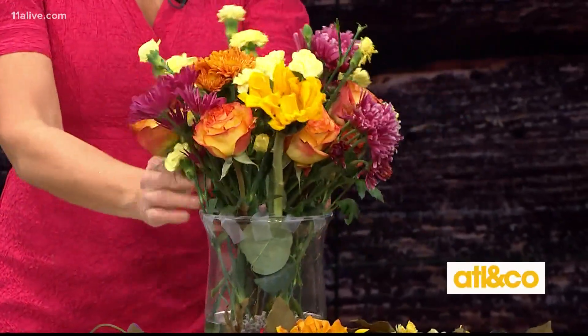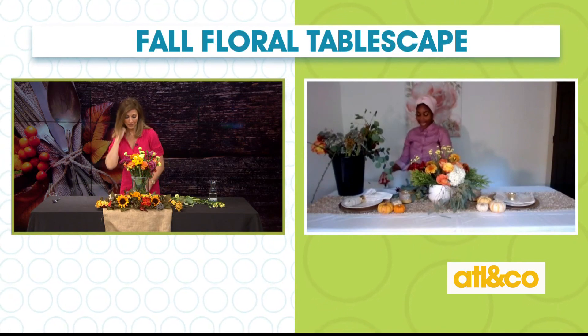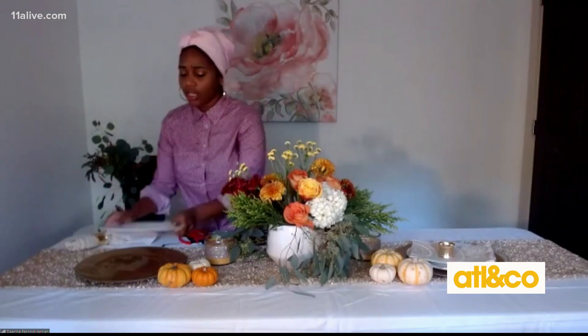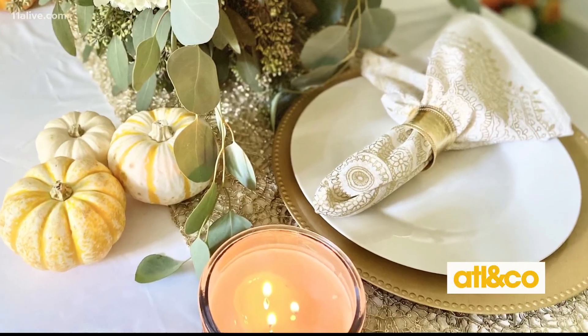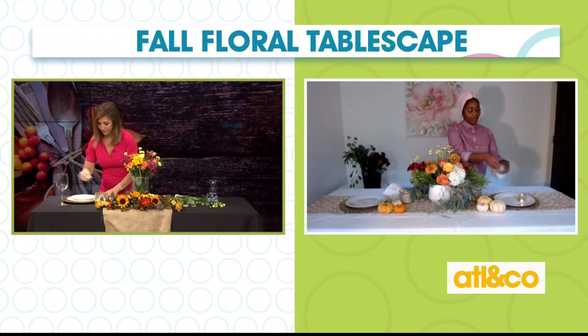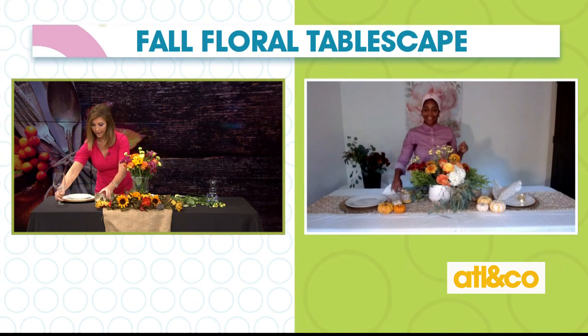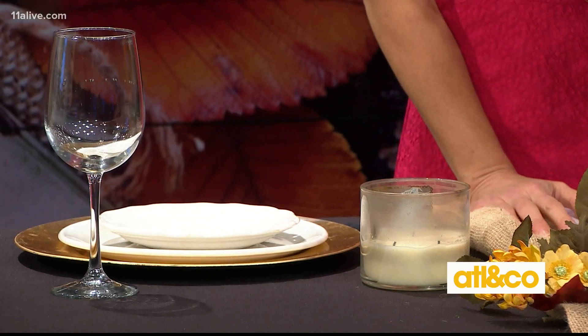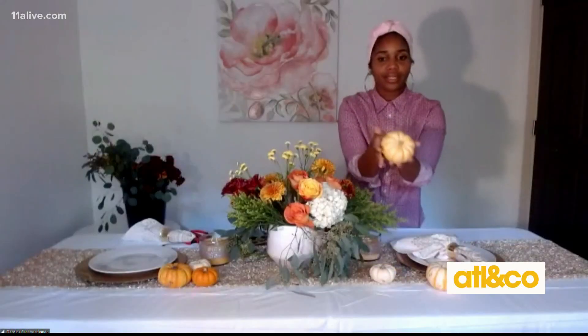Now it's time to set the table. I've got my tablescape right here. So what I like to do — you know about these nice little charging plates, you can get them in gold or silver, whatever color you like — you take one of your favorite plates, sometimes they have nice pretty fall colored plates, and put it right on top of your charging plate. I've got my candle, my silver, my wine, and my flowers. And as a little extra touch, I got these tiny little pumpkins from the grocery store.